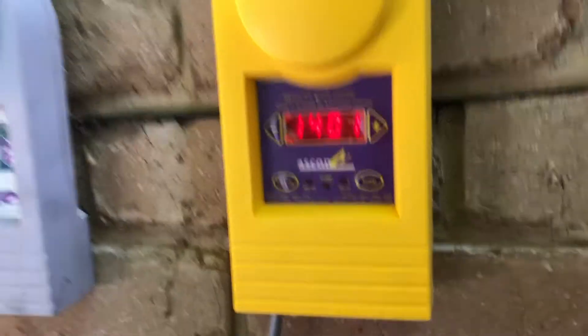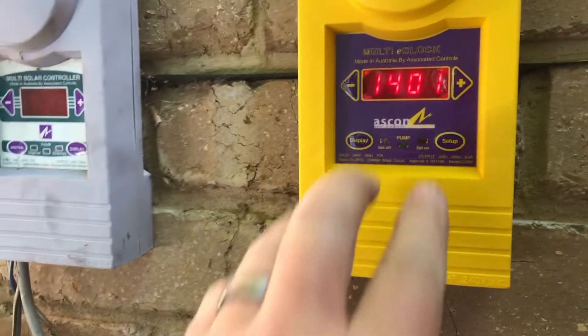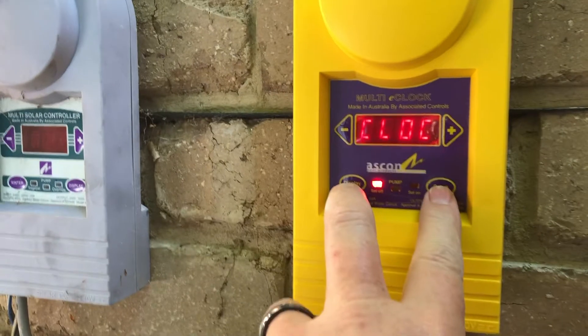Okay, here we go to set the time on one of these. It's just a little bit too far advanced. We want to hit Display and Setup — press and hold them both — that'll come up with Clock.